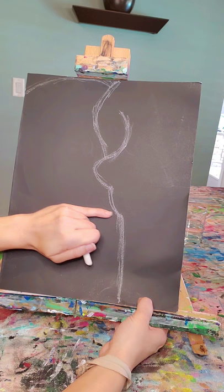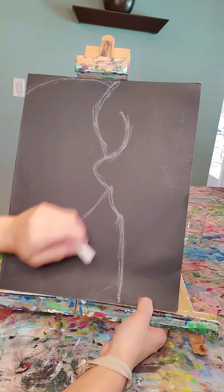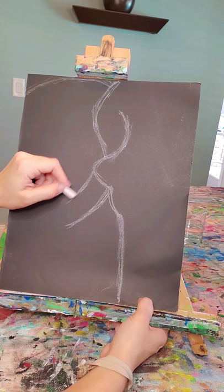And now I'm gonna make my tusk. So coming out of this curved line here, we are going to make a tusk. Good thing it's chalk — very easy to erase. Just wipe your finger on it and blow.